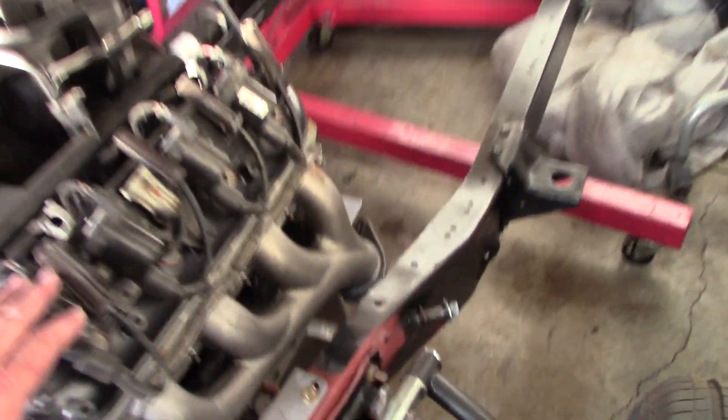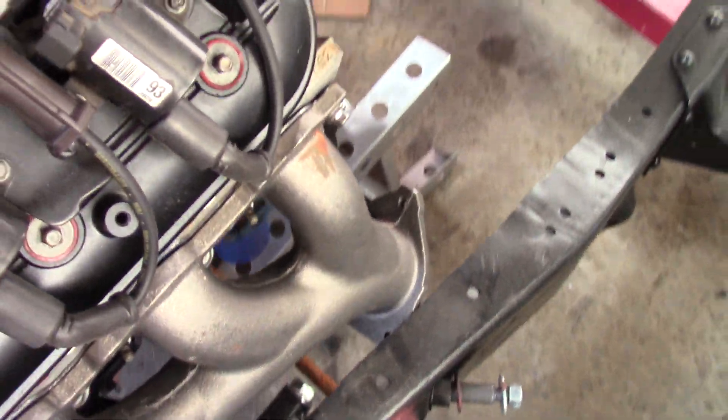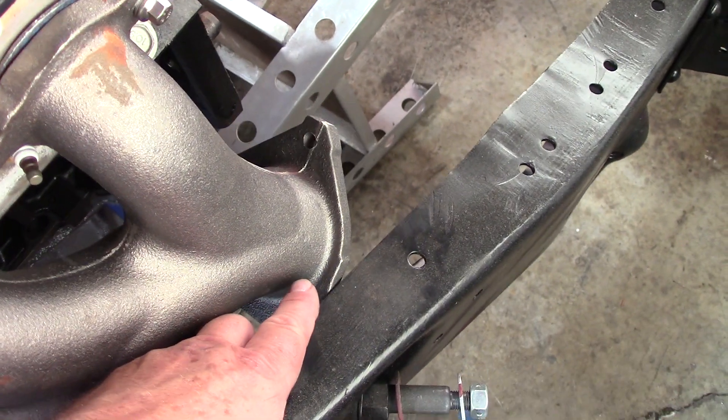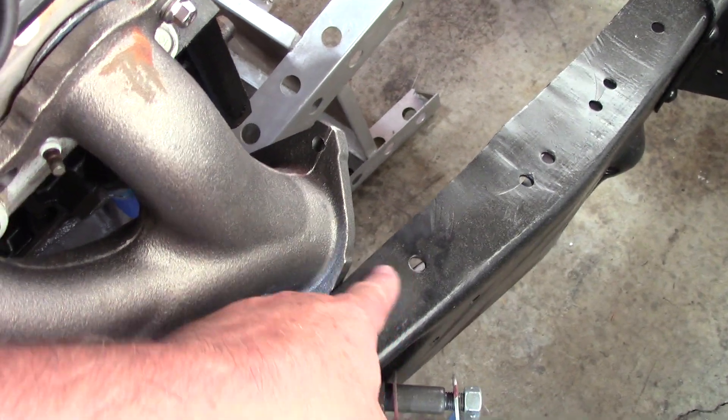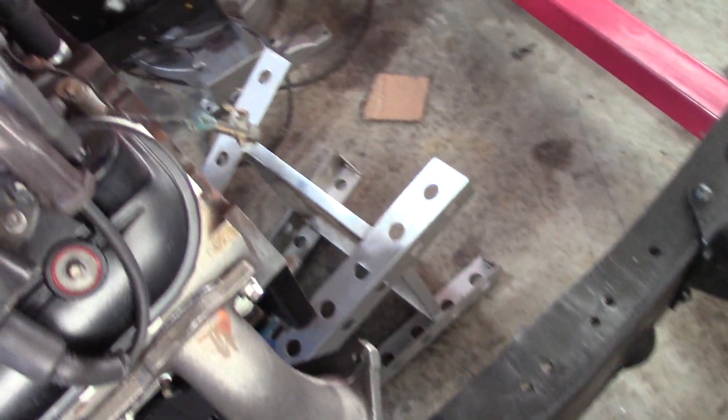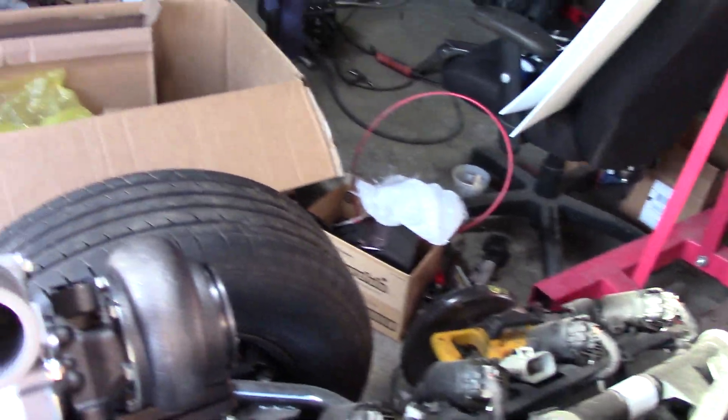It's on this side on the C10. This is a 1970 C10, so your application might be different. But this exhaust manifold will not cinch up tight because the flange is hitting my frame rail. So we'll probably have to just notch this rail out to get this to clear, because that's where the crossover pipe goes to the other side to hook into the turbo manifold over there.